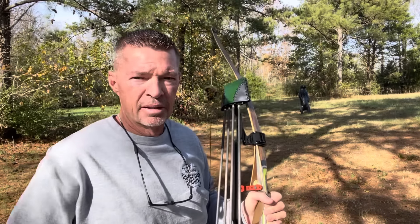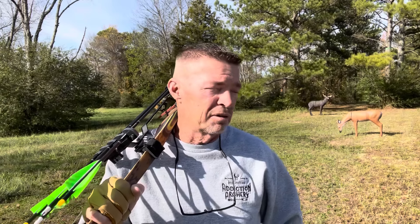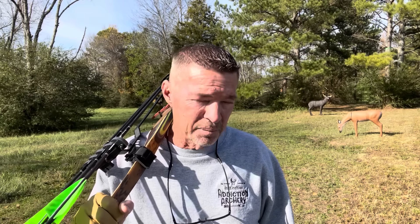There you have it, guys. Thank you so much for joining me today on Instinctive Addiction Archery. I'm your host Jeff Phillips. Hope you've enjoyed every bit of it and learned something today. Get yourself a Gun Shy quiver and an Old Battle Longbow — you will not be disappointed, you'll be very happy. Even if you're just now taking up traditional archery, it's a great investment, and both are still affordable. I hope you've enjoyed this, and as always, I pray everything we do brings honor and glory to the Lord Jesus. God bless you.